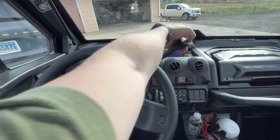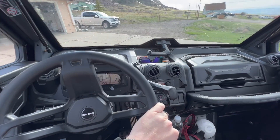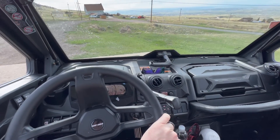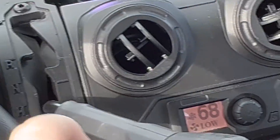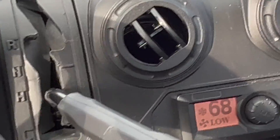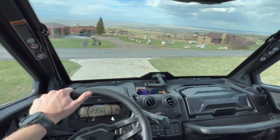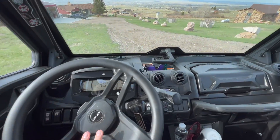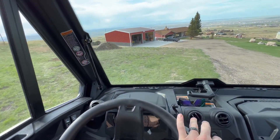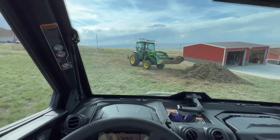All right folks, let's put this thing to work. Quick note — running at 68 degrees in here with the AC on. If you're actually buying this thing to work in it all the time, unlike me, I would highly recommend it. This thing is an absolute workhorse while still being super comfortable. Dan here in the 4 Series John Deere is going to fill me up.